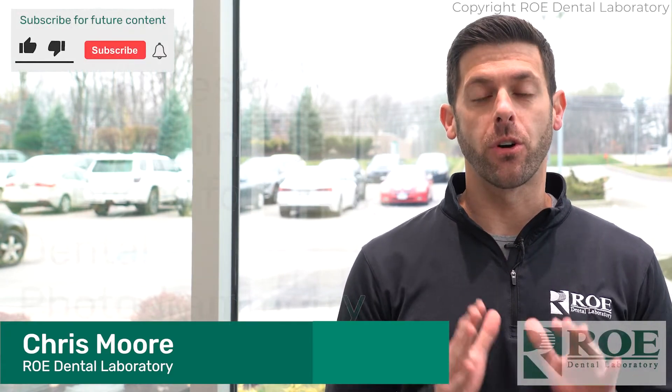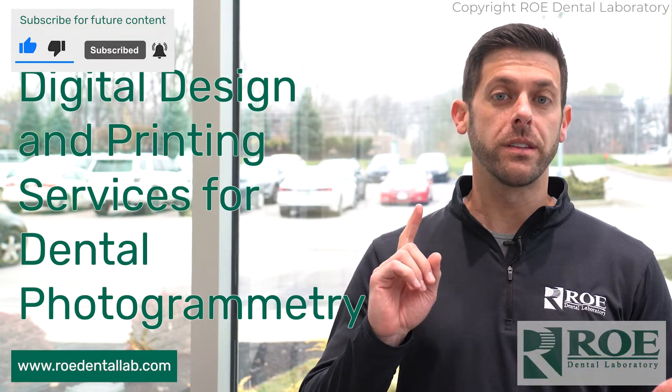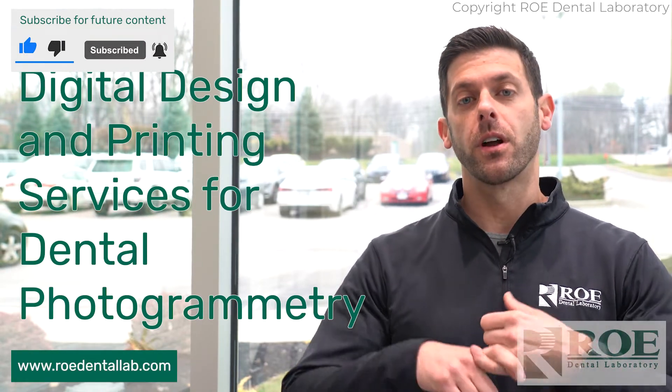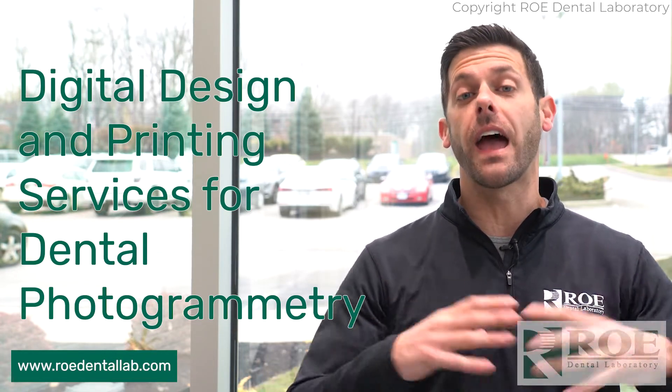Hey, it's Chris with Rowe Dental Laboratory, and today's topic is going to be on photogrammetry. We're getting calls every day on this type of service — do we offer photogrammetry design, can we print, do we have a solution for you? The answer is yes to everything.